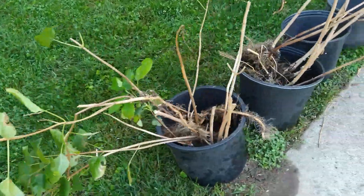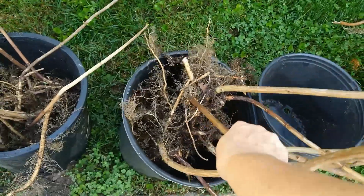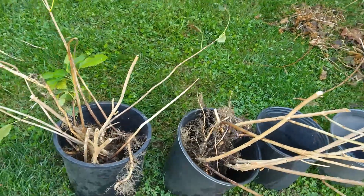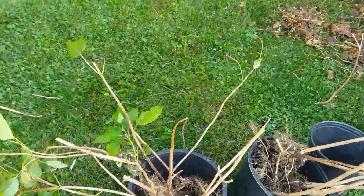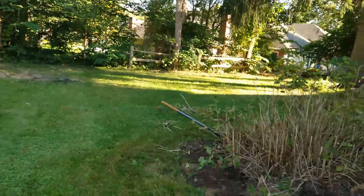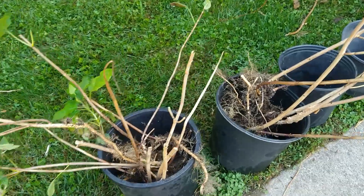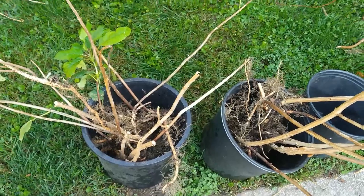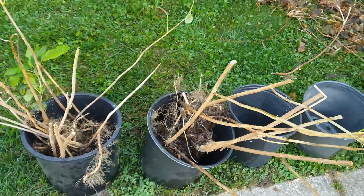That's the fun thing about dividing plants — you can kind of do experiments. I don't know if they will do well on both sides of our property; that's kind of a stretch to hope. But when you're dividing plants you just have all these free multiple plants and you can experiment a little bit more without risking a huge expense.